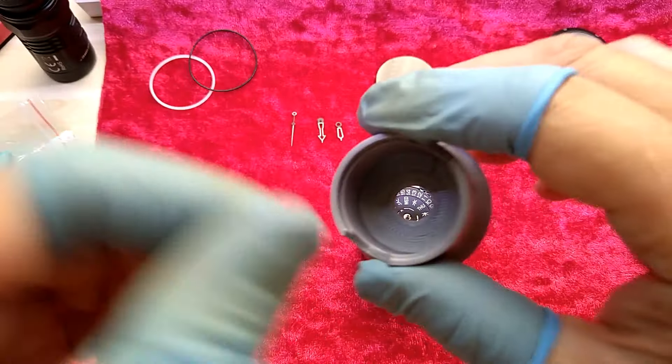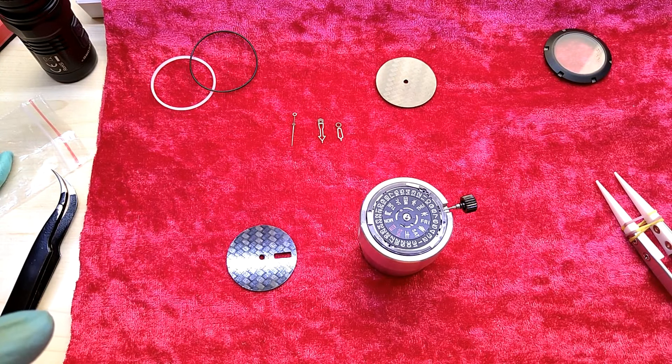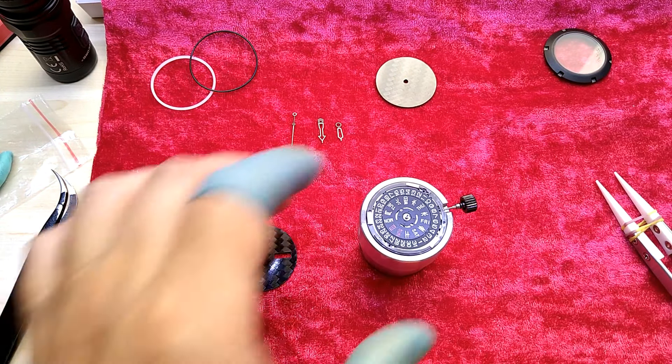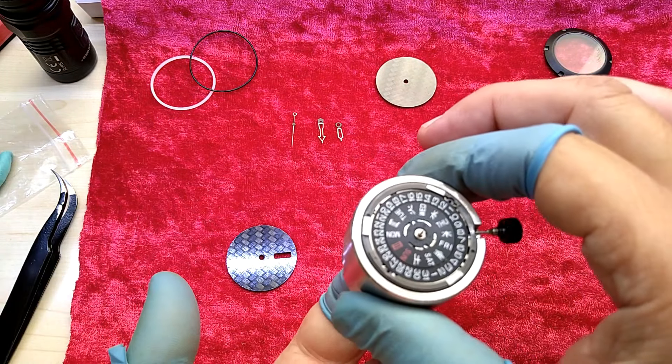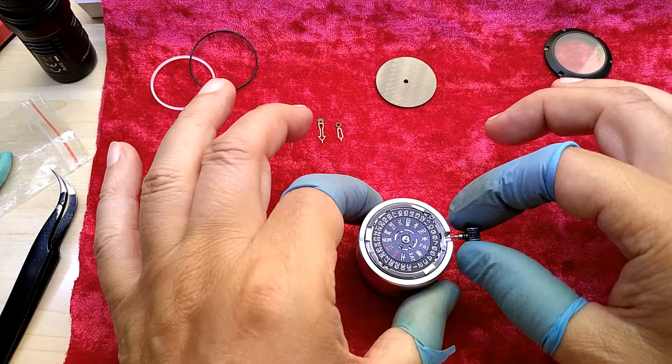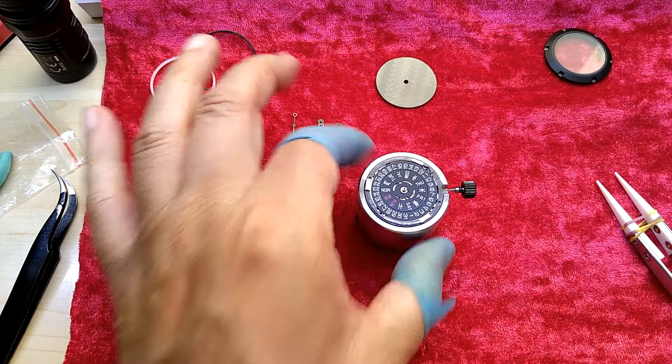With that I cannot push from the bottom, I have to pull from the top, which I don't like. I will probably either enlarge the hole or make another one — with this I can just push from the bottom to get it out, because otherwise it is pretty snug on here.